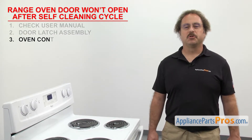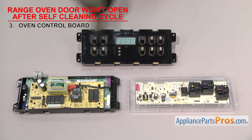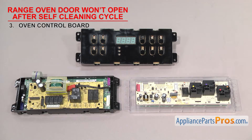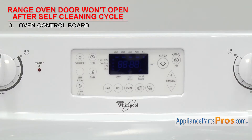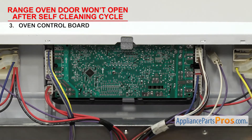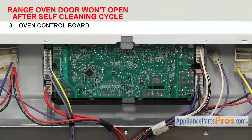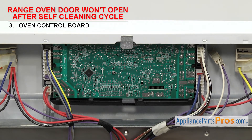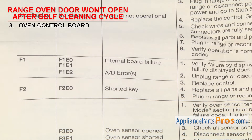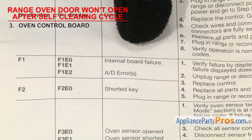Next thing to check is the oven control board — it controls the functions of the range. The oven control board is usually a computer board that collects all the data from the sensors and switches and controls the functions of the range. It's usually mounted in the middle of the control panel. The oven control board sends power to the latch motor. If the oven door won't open after a self-cleaning cycle, it could be that the board has failed and isn't sending power to the latch. There are a lot of different control boards out there, so you'll have to grab your tech sheet and follow the diagnostics or error codes to see if it's gone bad.